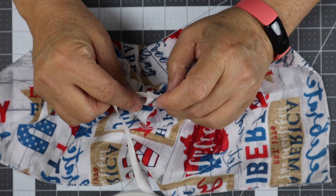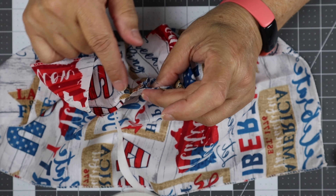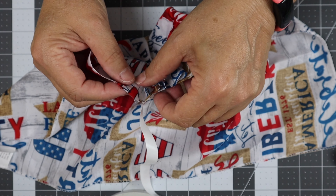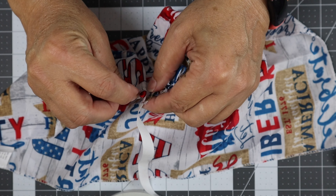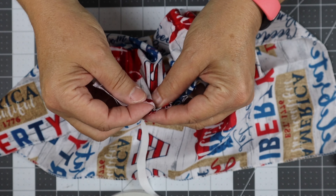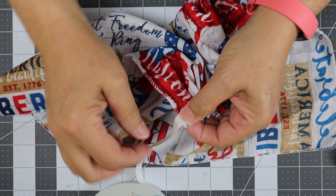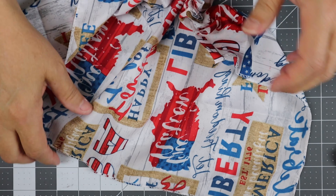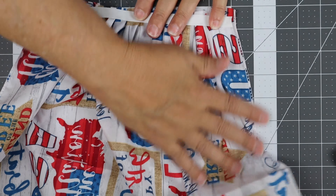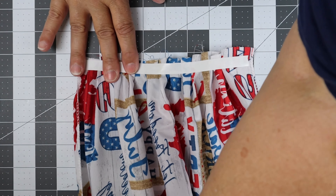When you look at it from the side, your little loops should look like this. When I say 'stick down,' you're actually sticking the next section of fabric down. So I'm making a little loop and then sticking it down — fold up, stick down — all the way to the end. Then I tear it off, and now you've got a piece of material with all these little ruffles.